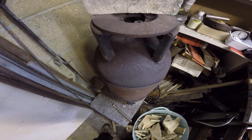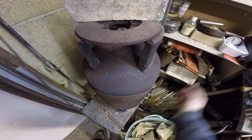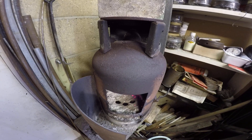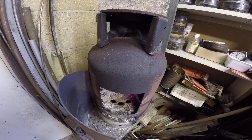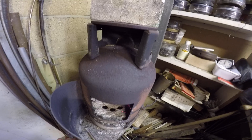Look at it from the top. The fit is pretty close. You get a little bit of secondary air around the outsides, but everything seems to go up the chimney quite well because the fit is fairly tight.